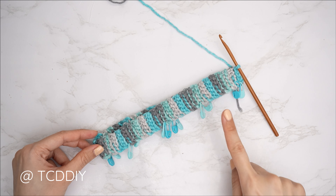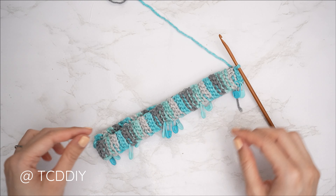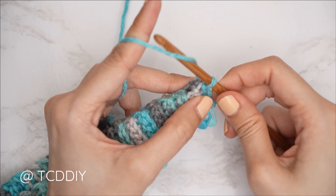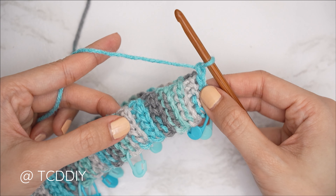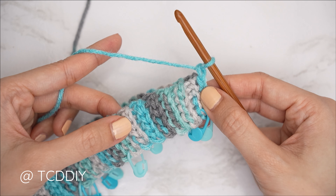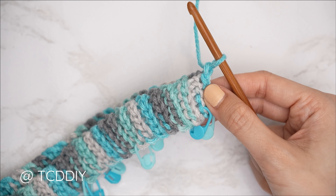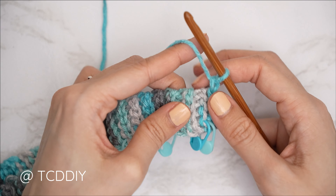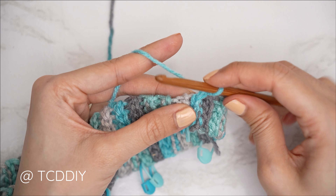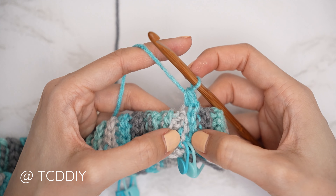Once the collar is seamed, do a single crochet row along the bottom. Switch to your 5.5mm hook, chain one, and put one single crochet into every side row — you'll end with the same number of stitches as rows. Make sure to insert stitch markers into the same positions so everything is divided by 12 and you know where the body and underarms will meet.